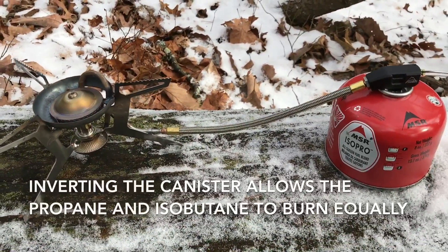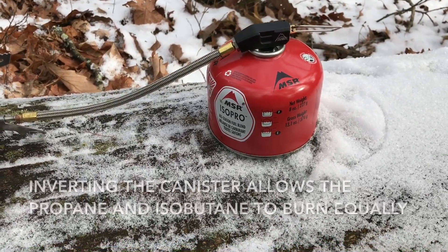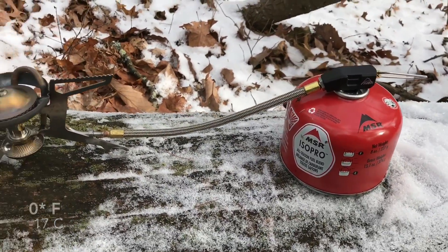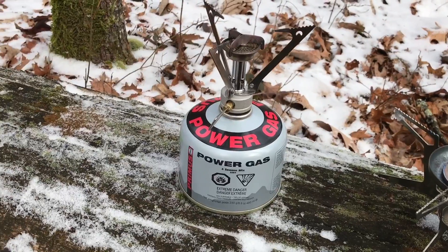The inverted canister stove will run all the way to empty most of the time, unless it's really cold — close to zero or slightly below. You'll get much better fuel efficiency out of an inverted canister stove.